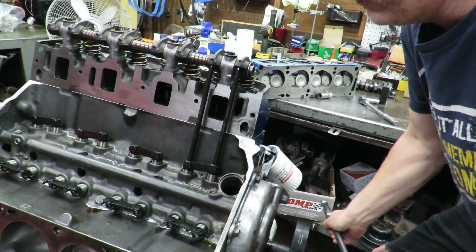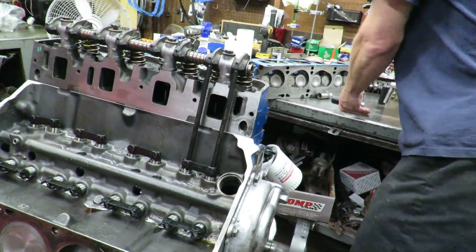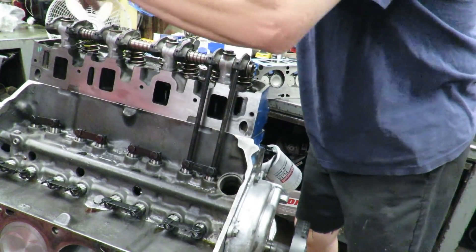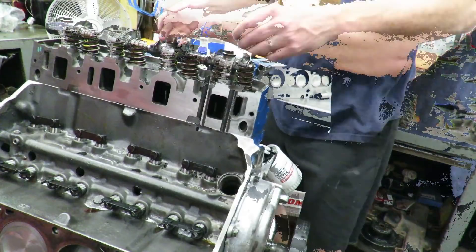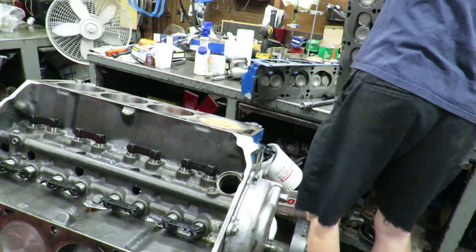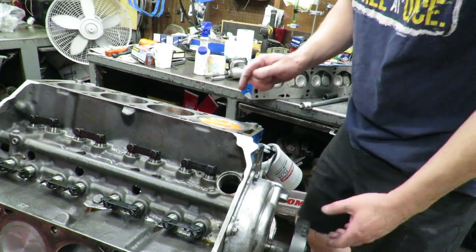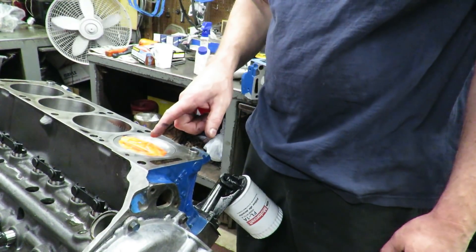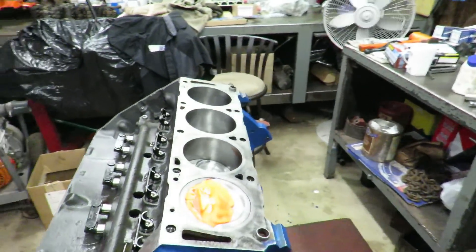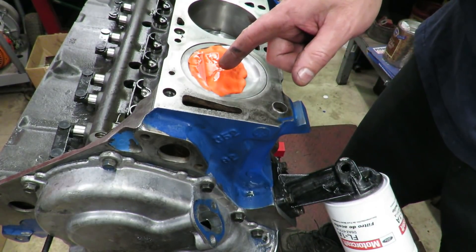I can feel it squishing that putty. We're going to loosen those rockers back up and get the head back off to see what we got. You can see we had oil on the valves, and that did a really good job of keeping this from sticking to the cylinder head. If we look at the play-doh and measure it — this engine has a very mild cam, it doesn't have a lot of lift — so we got a good amount of piston-to-valve clearance, which is what we want.